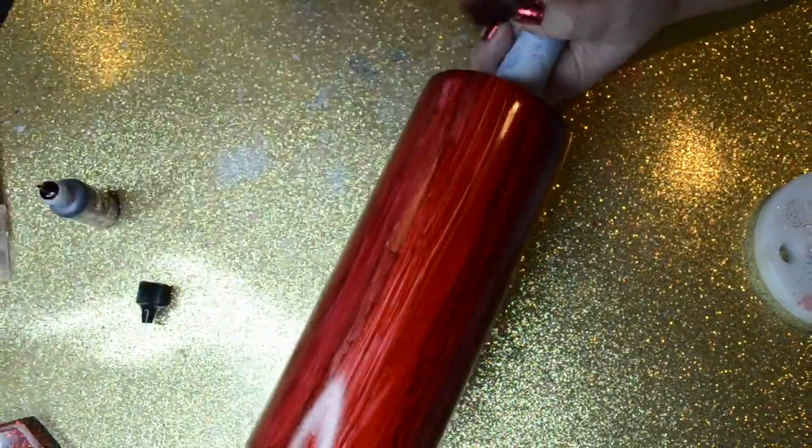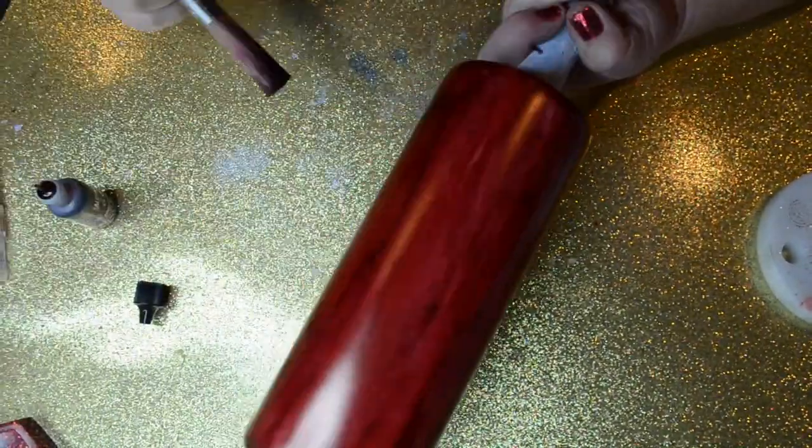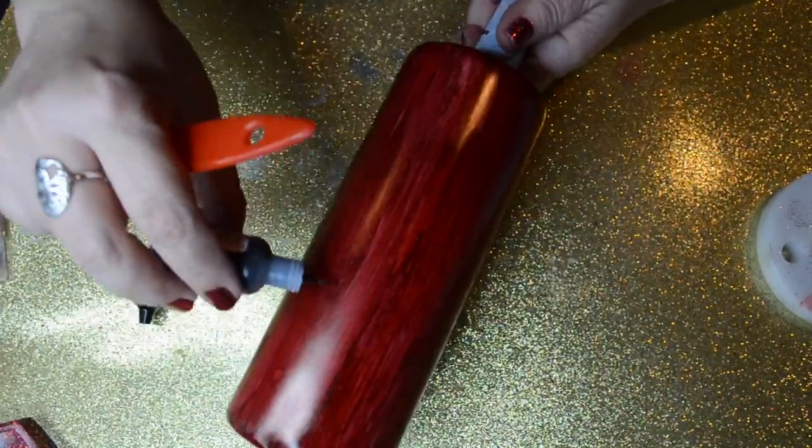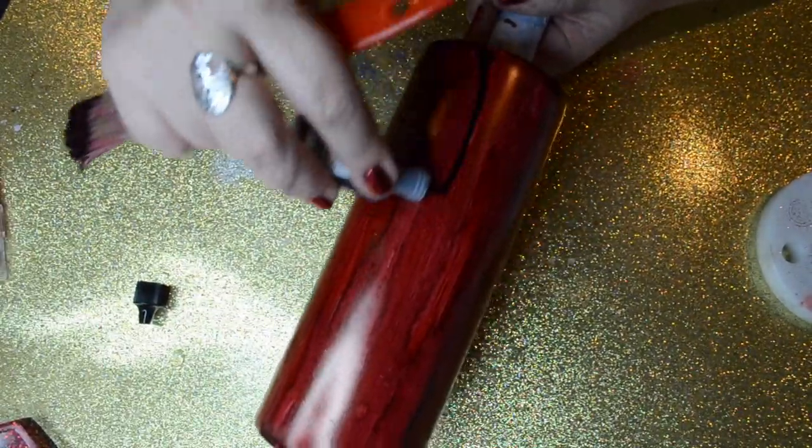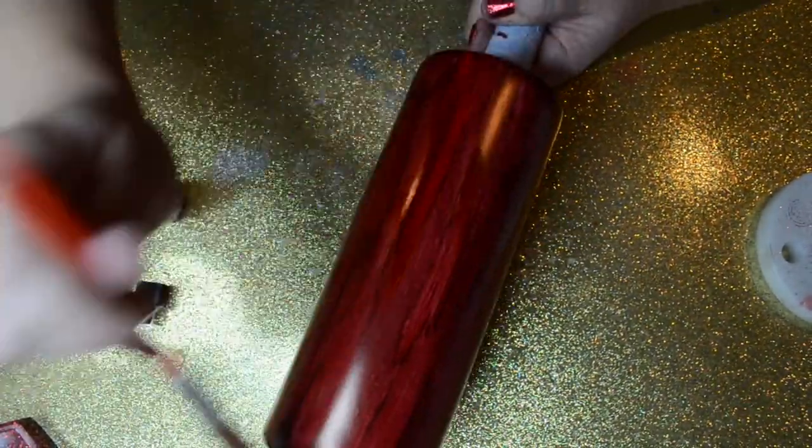Once I have it fully done, I'll go back and make sure I don't have any white spots or areas I want to touch up. You can add another strip of alcohol ink over top of what you've already done — it just reactivates it and makes those nice textures that look like wood.